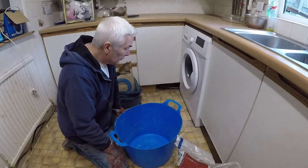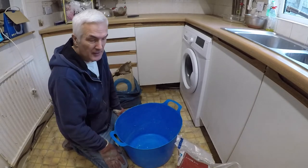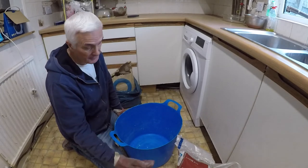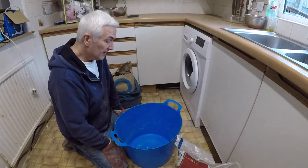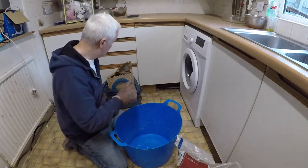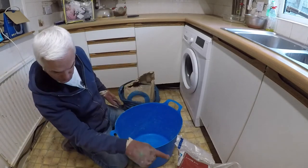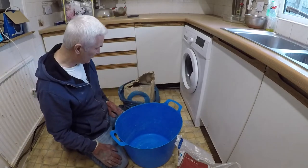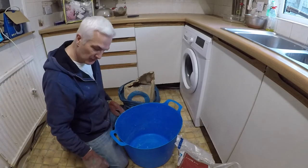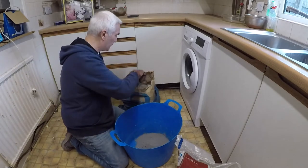I'm going to mix some mortar now. It's about one part cement to three to four parts sand, a bit of sand and then water - put enough water in so you get the right sloppy consistency. We'll just see how it goes. They're supposed to both weigh 25 kilograms, but for some reason 25 kilograms of cement feels a lot heavier than sand. We're probably going to need more mortar than what we think.